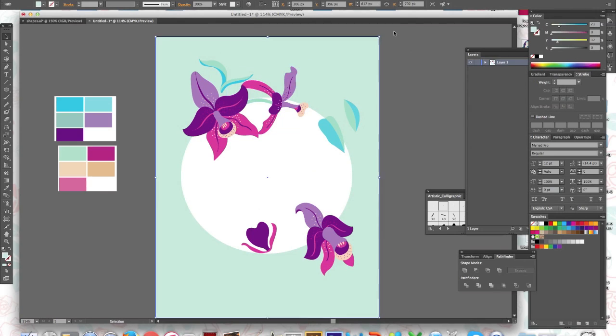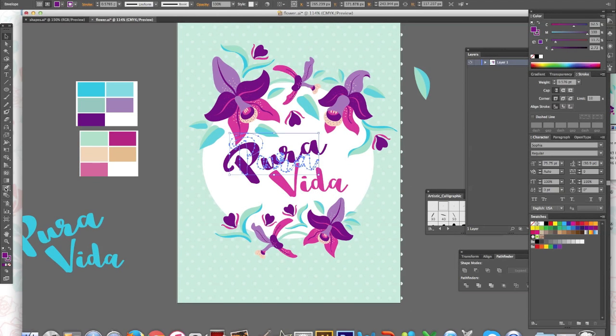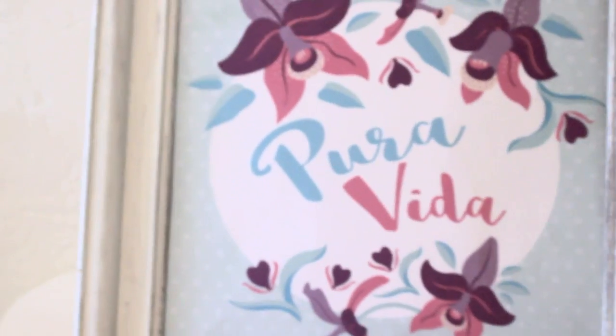Now that I have all the images I need, it's time to design. I'm going to do a quote with 'Pura Vida,' that really famous Costa Rican saying. I decided to put a bunch of flowers around it — this is how it's looking — and then I play around with the colors of the quote. I try different colors in different arrangements until I got this final product that I really like.